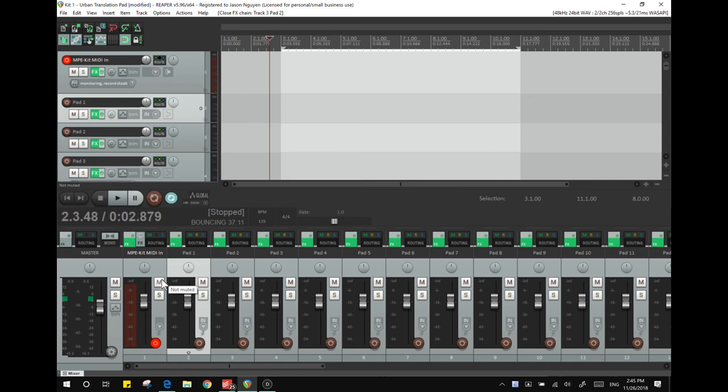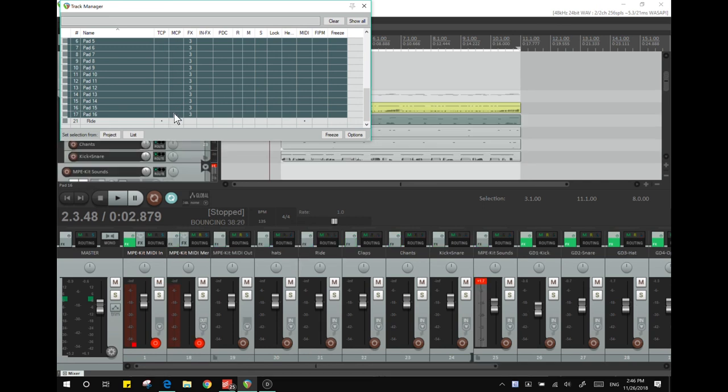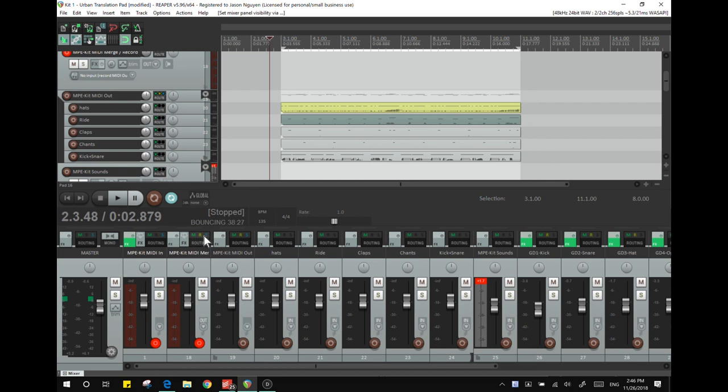The end result of this step is that every single pad from one through sixteen is sending one channel's worth of data only, which is dynamically changing to match whatever note is being struck. But it's all sending as if it was on one channel. So now pad one's output is to channel one, pad two's output is to channel two, pad three's output is to channel three. Basically I've got 16 channels, each one with its own data. Once all that's done, we can basically hide those pads and route all of them to a new track that sums them all up.